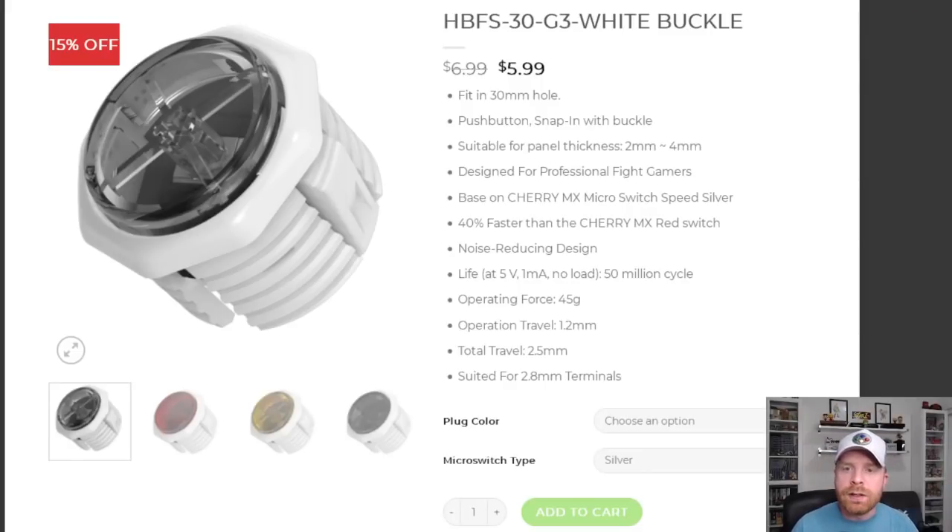Gamer Finger is not as well known as Sanwa or Semitsu, which are the main two go-to buttons for fight sticks and arcades. Gamer Finger takes a slightly different approach to creating buttons — they use Cherry MX switches. The HBFS30 is a 30 millimeter push button available in snap-in or screw-in type, using Cherry MX silver switches with a very short actuation point: 1.2 millimeters of travel and an operating force of 45 grams. Designed for professional fight gamers, they're 40% faster than Cherry MX red switches and rated for 50 million button presses.